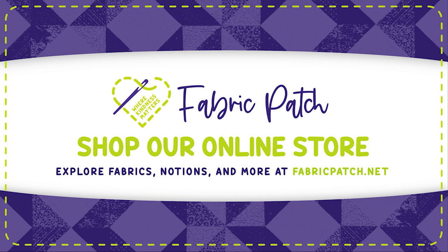You can also visit our Instagram, Twitter, Facebook, or Pinterest pages, or find all of those things and our online store at fabricpatch.net.